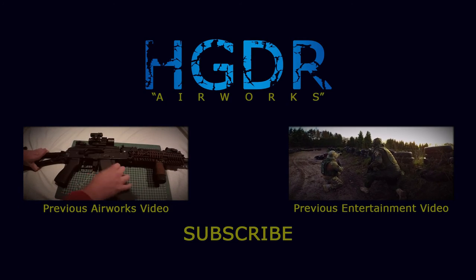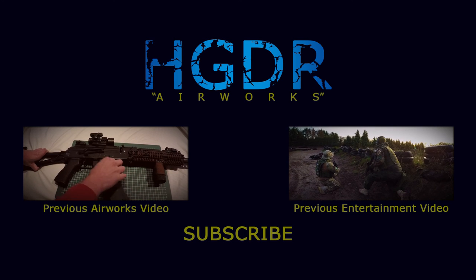This directly also marks the end of this video. Thank you all for watching, I'm Rob and this was HDDR Entertainment.